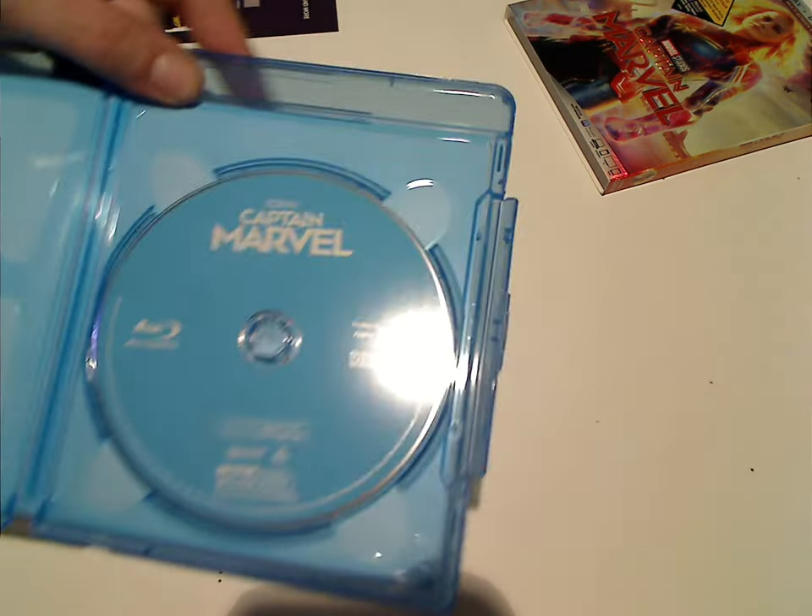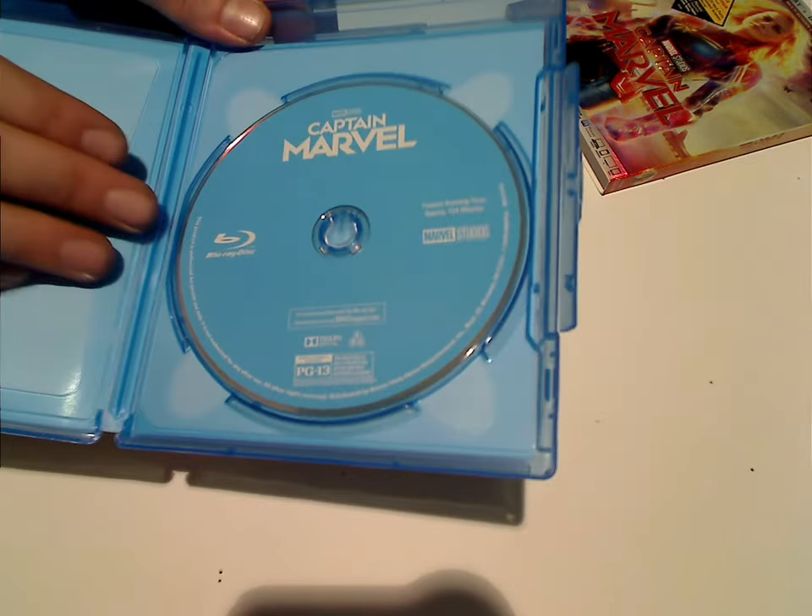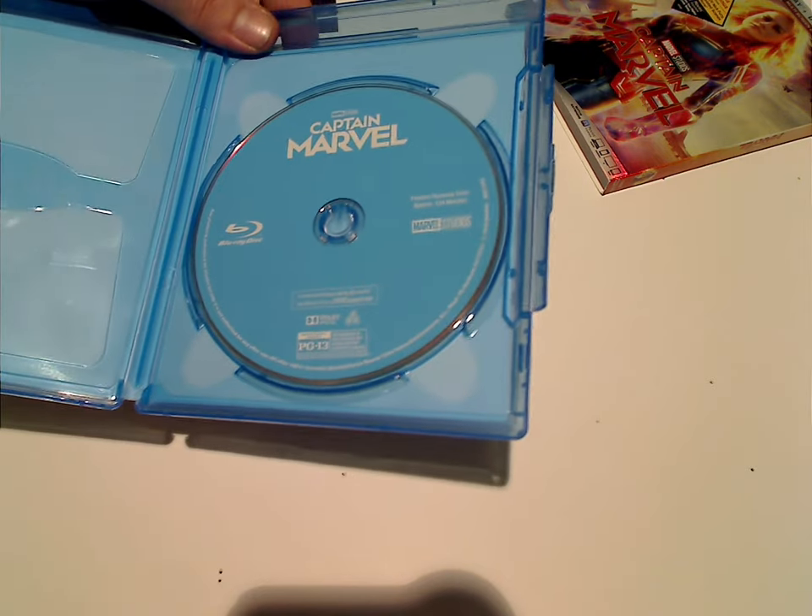And looking at everything else, it's just the one disc. It's typical of Disney with just Disney and Marvel plain blue artwork.